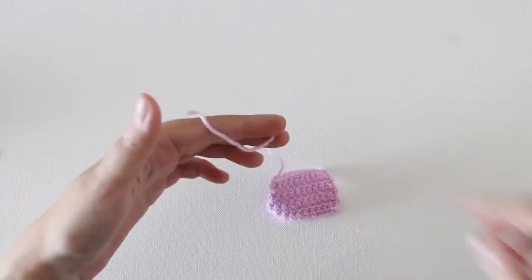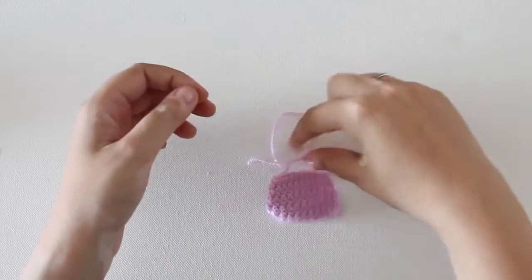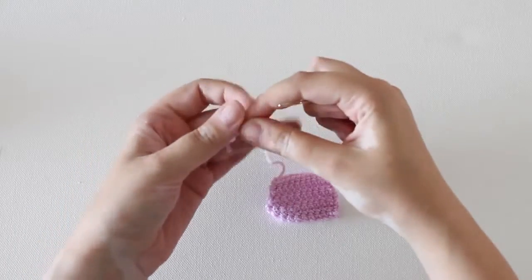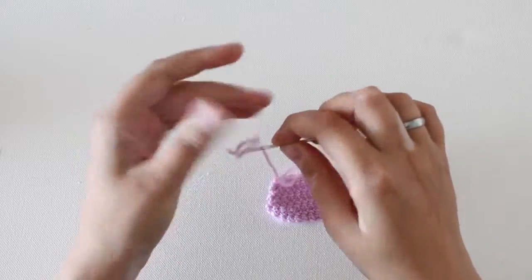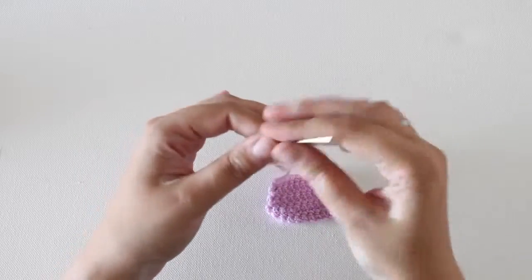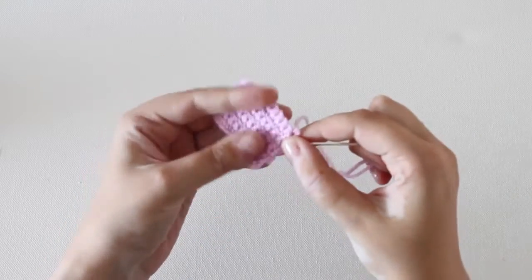In this example I'm going to show you how to sew in the ends in a crochet project that is made using single crochet stitches only, worked back and forth in rows. So grab your yarn tail and thread through your darning needle. Then flip over your work because we're going to sew in the end on the back side of your work.